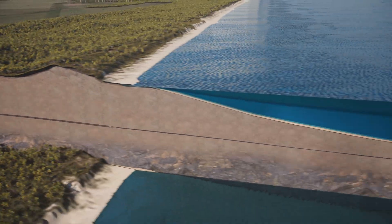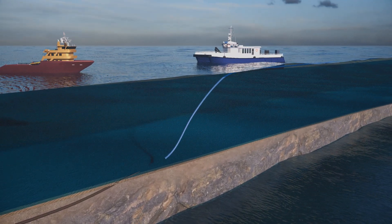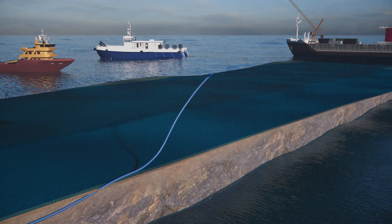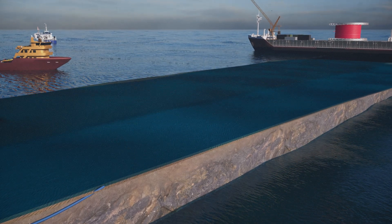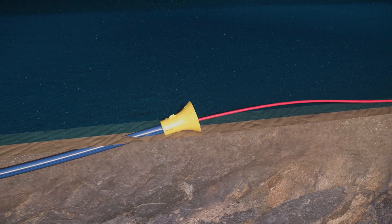From a construction vessel moored around 500 meters offshore, a duct is installed in each hole to protect and insulate the cable. The cables are then pulled through each duct using a winch.